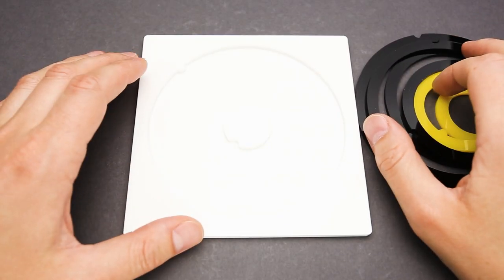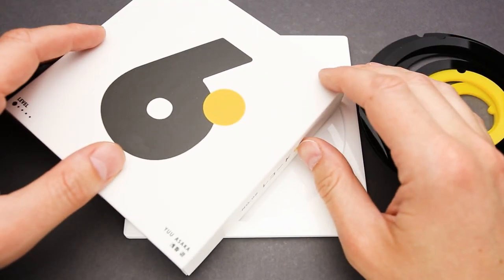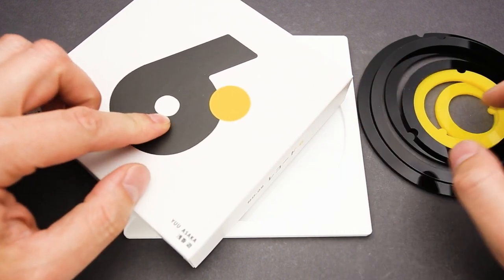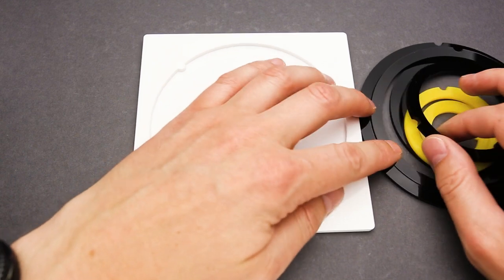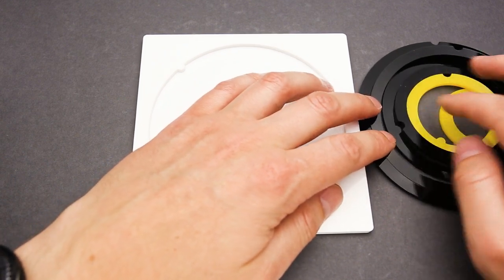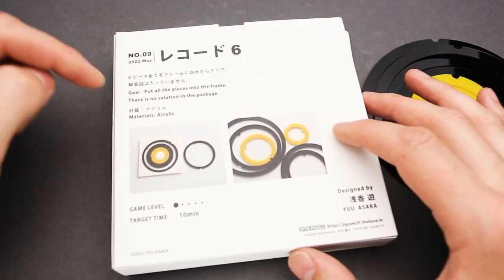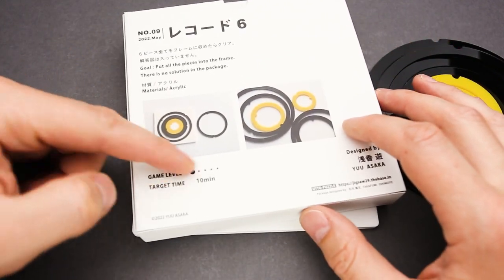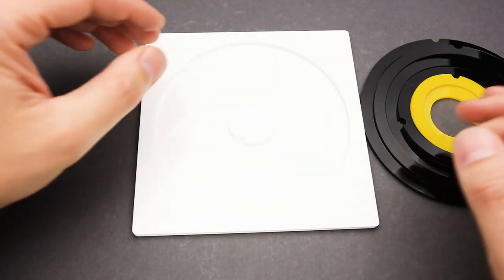Let's take a closer look at the Record 6 puzzle designed by Yu Asaka. The puzzle comes in a minimalist design box with the number on top — the number always refers to the number of pieces. This one has four black parts and two yellow parts. The goal is to put all pieces into the frame. The difficulty level is one out of five; it's not a difficult puzzle and the target time is around 10 minutes.